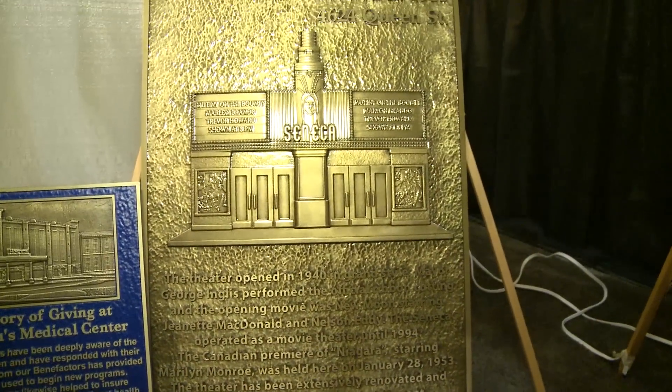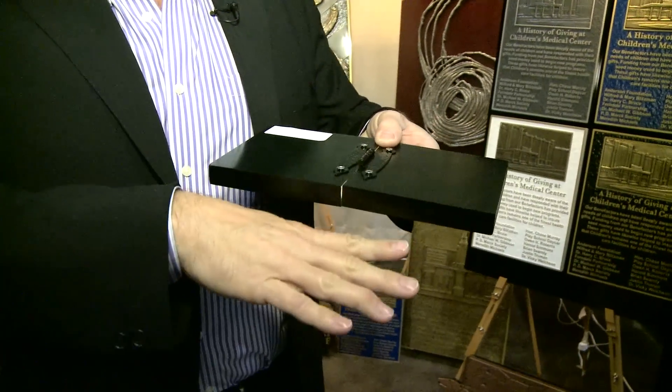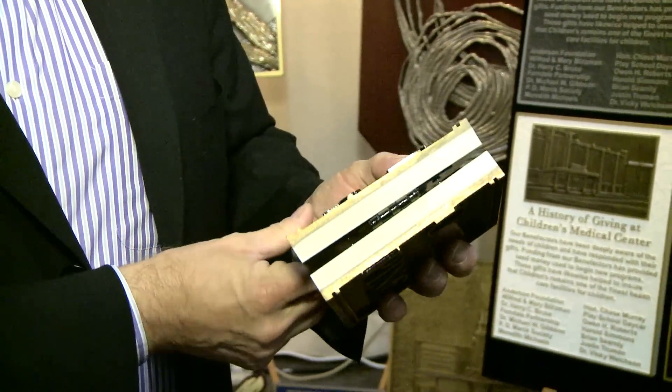Our patented process involves combining bronze, copper, or aluminum with high density urethane. When we mix these products together and pour them in the mold, our process forces all the metal to the bottom of the mold, which becomes the face of the sign — a solid bronze face with a high density urethane core.